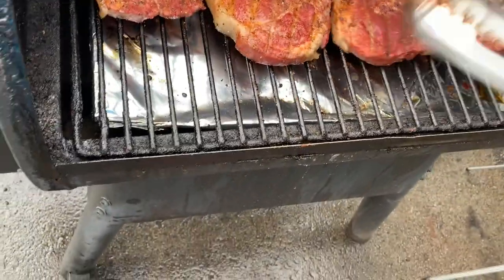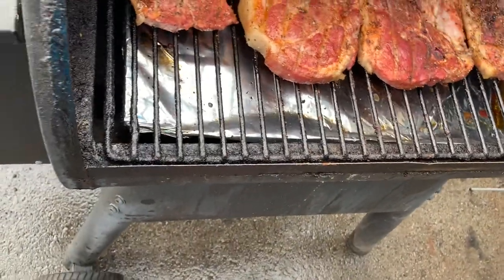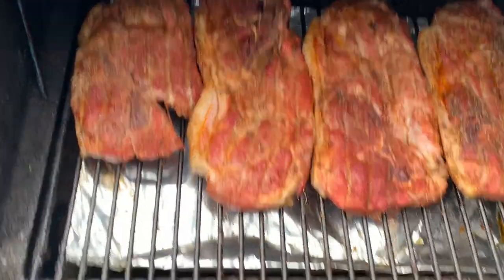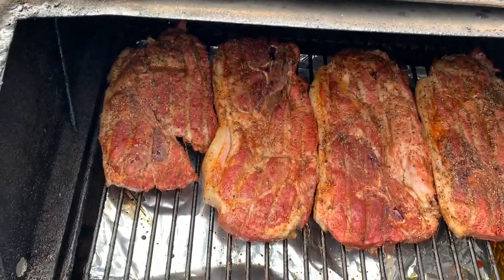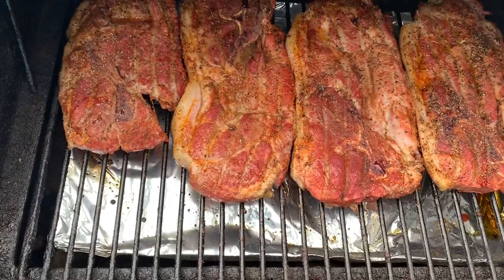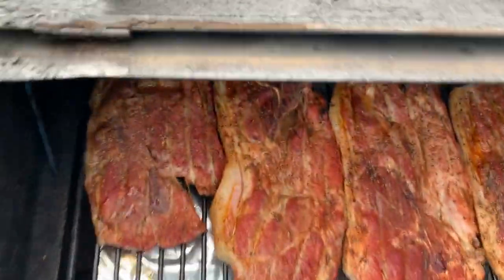We did 30 minutes on one side, flipped it, and it's only been about 22 minutes on this side. So we're gonna give it 8 more minutes and then flip it again. I think this is gonna turn out pretty good — it feels pretty tender.